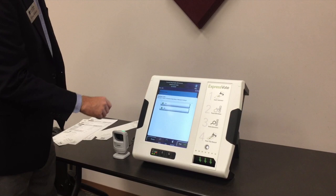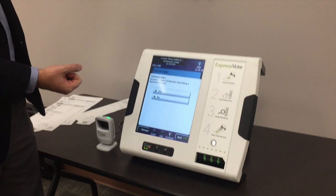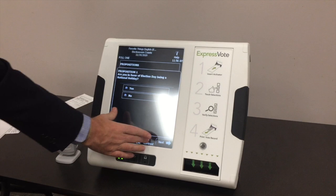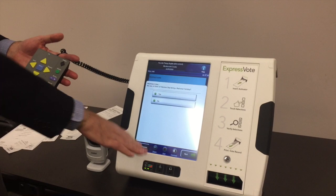A couple of other nice features: if they have a problem seeing the font size, we can zoom that up to about 30-point. We also have the ability to flip the screen, so if they have colorblindness or macular degeneration, this typically helps bring out the candidate name for them. And if they were completely blind, they could have headphones on and be audibly walked through the ballot.